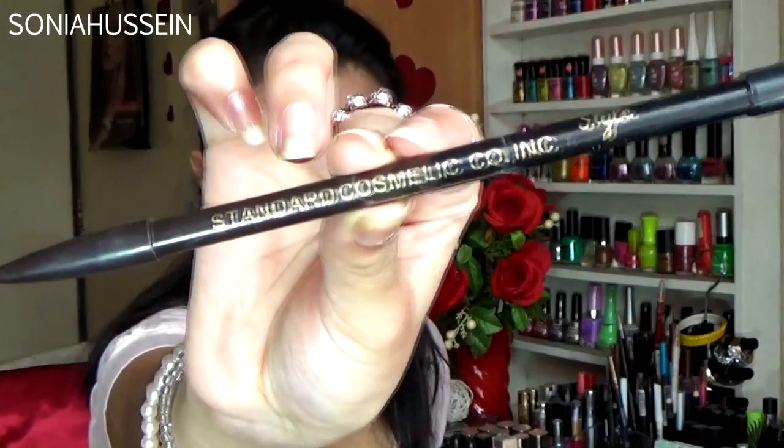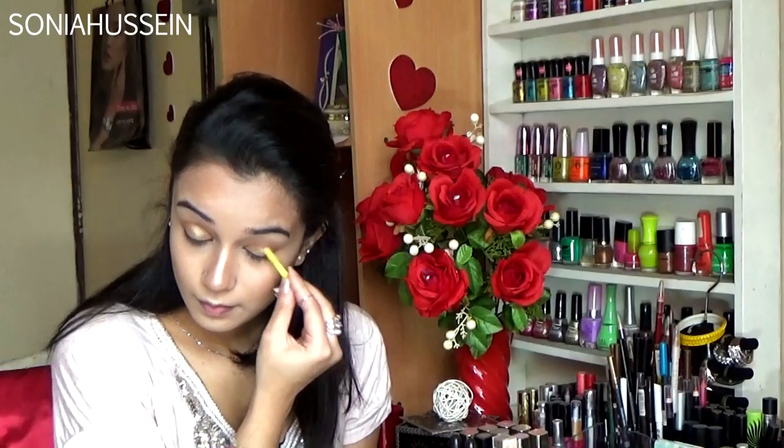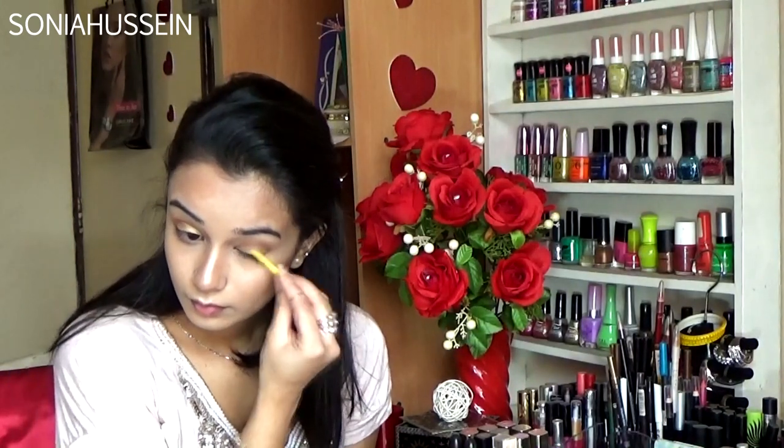Then I'm going to quickly fill in my brows with a Style USA eyebrow pencil in the brown shade. Next I'm going to take this chocolatey shade from the 17 bronzer and place it on my lids, mainly on the lid area.